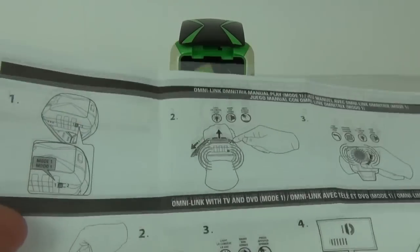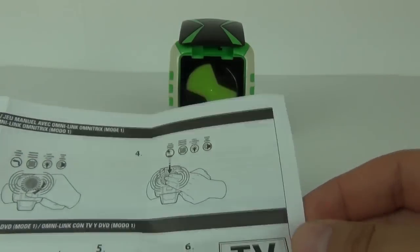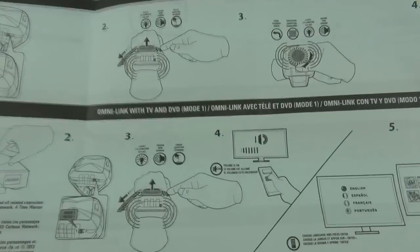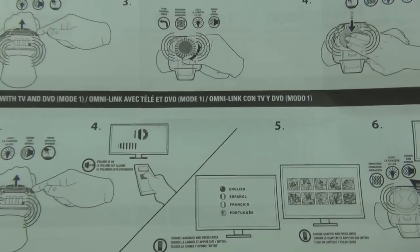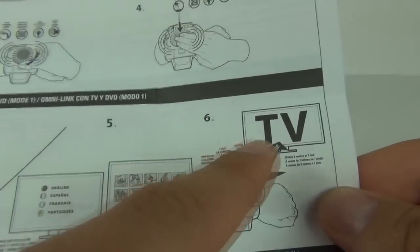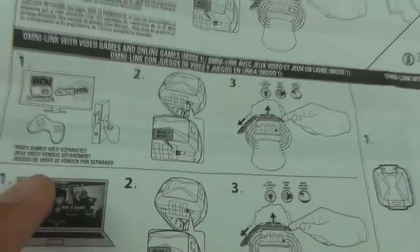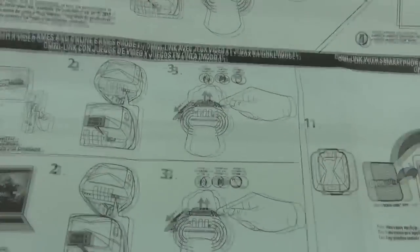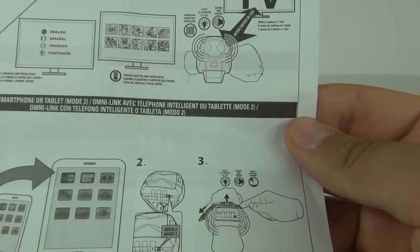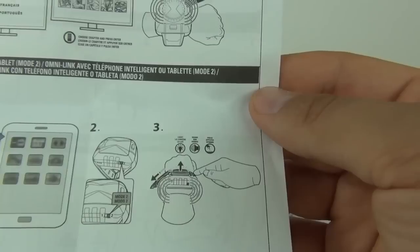Just before we finish up, I will show you the back of the manual. There is the manual operation — it tells you to twist and then push down for voices. This is the DVD description showing Omni-Link with TV and DVD in mode 1, and it shows you how to do that. You need the volume up for it to interact with the disc, and you can choose a character which will then give you the voice of that character on your TV. There are also more options with the video game — if you have the Ben 10 video game you can interact with that. And lastly, mode 2 shows you the apps on the smartphone or iPad and how to interact with those.